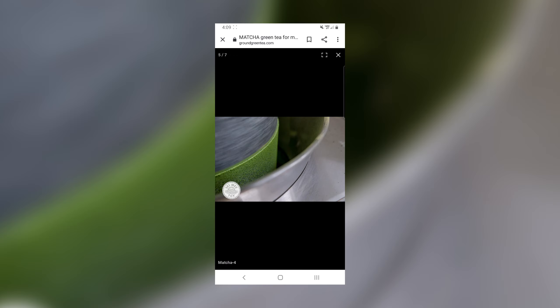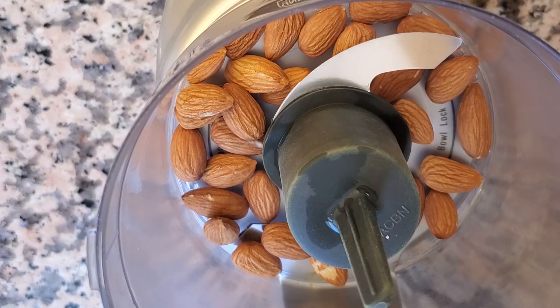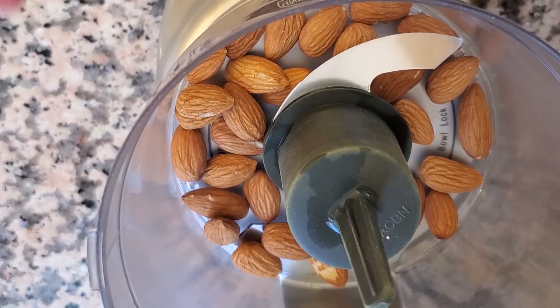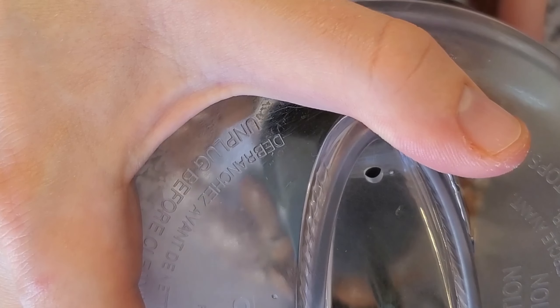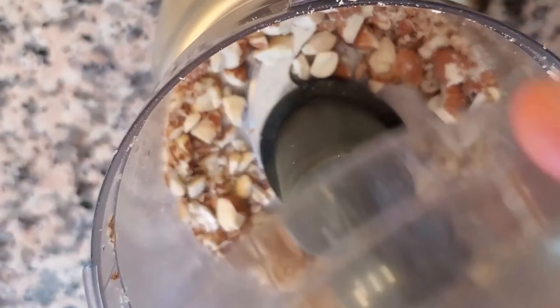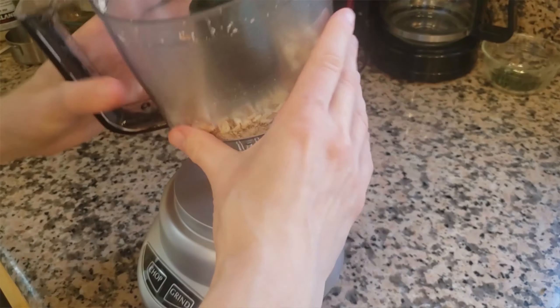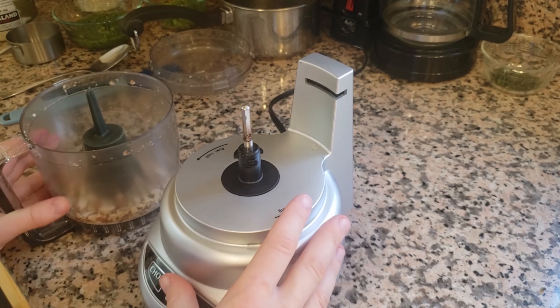Now we are going for our kiwi lime jam. We add the kiwi into the blender along with our mint sprigs, and then we have our special ingredient — which is spinach — to make it extra bright green. We'll add just a touch of salt as well, and now we blend.